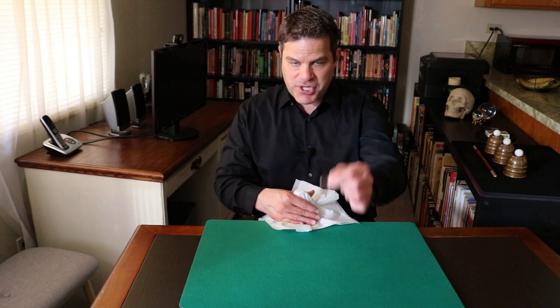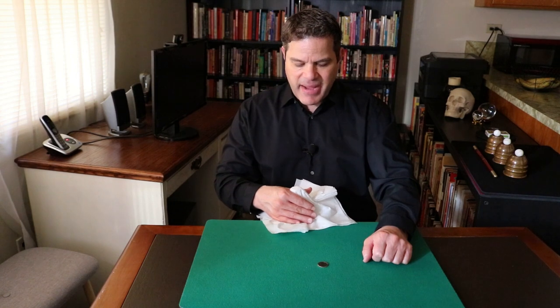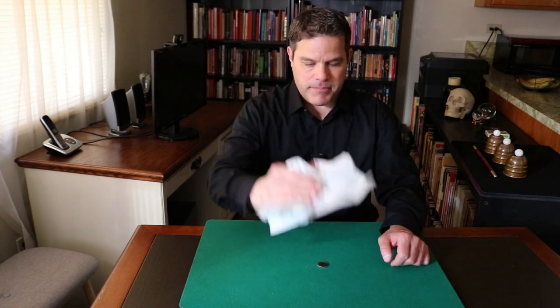So then you come back the same way as you did — like that. Just make sure you don't show the bottom, and you place it over. And then at the last minute you say, oh wait — no, the coin wasn't supposed to disappear. I think it was supposed to go through the table. Oh, I know what it was — the salt shaker was supposed to go through the table. You say it sort of convincingly, like you really mean it.